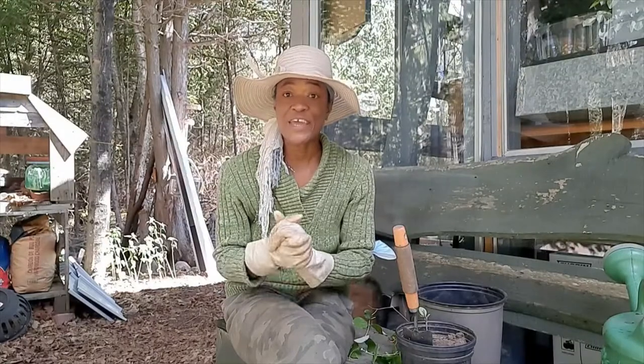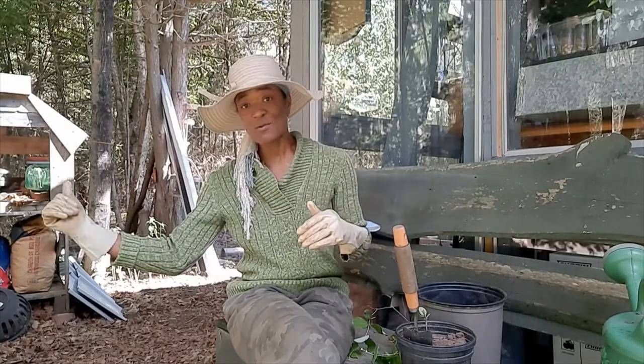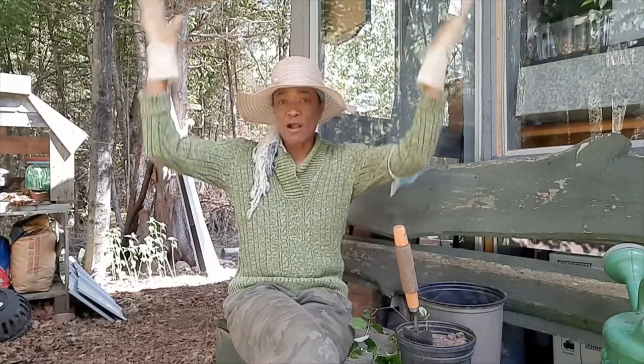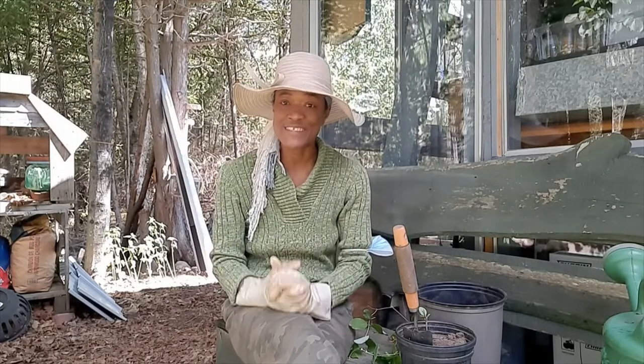Hi guys, it's Valerine here. I hope you are doing great. Today I have something in the monarch garden that I want to share with you. I have an area in the east garden that has an entrance going through the south garden, back to the west, and all the way to the north — which is basically the backyard. I asked my husband to build me an arbor going across that walkway, and I wanted to get some vines to climb it.